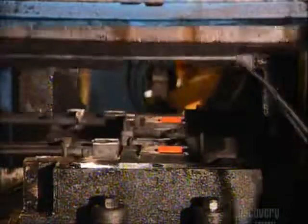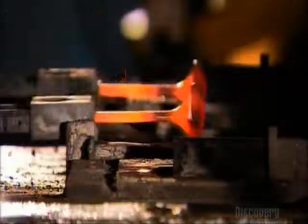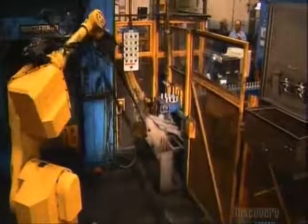Meanwhile, a robot sprays lubricant on two forming dies inside a press. The robot retrieves the slugs and loads them in the first die. The press applies 1,000 metric tons of pressure to preform the metal. The robot then transfers the slugs to the second die, where they take the initial shape of the blade. The blades are then dipped in water to cool.